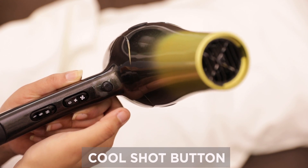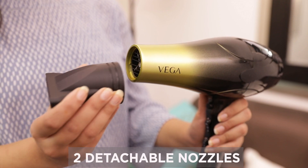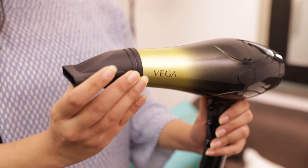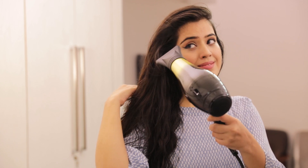Dry your hair from roots to tips. For instant cooling, press the Cool Shot button. The dryer comes with two detachable nozzles, large and medium. These nozzles concentrate airflow on a specific section of hair.